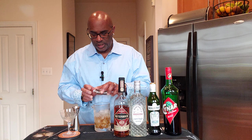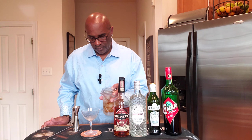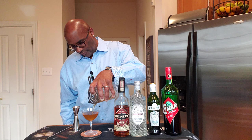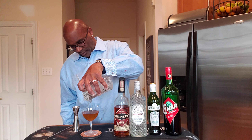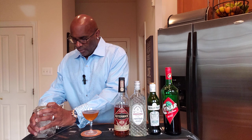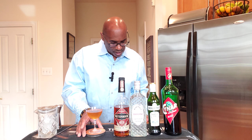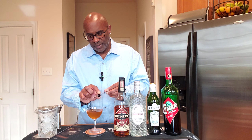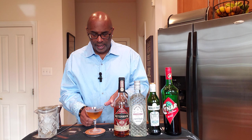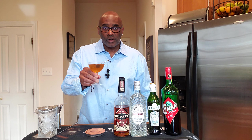I like to strain this into a chilled cocktail glass, which I have right here. Lovely color. Now I like to add a little garnish — a cocktail cherry right in the cocktail. It doesn't call for one specifically, but one cocktail cherry right in the cocktail. And there you have it, friends and family — the Bensonhurst. Cheers!